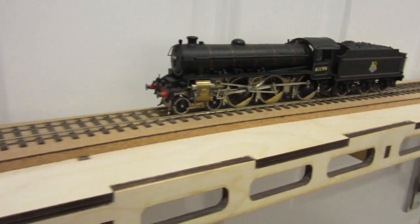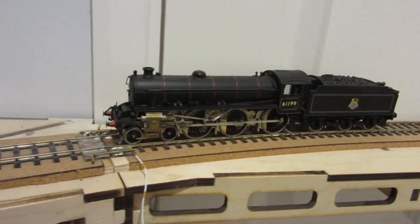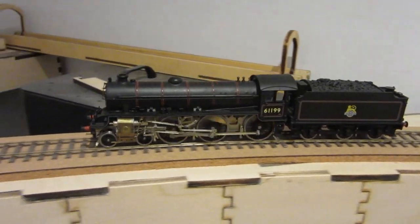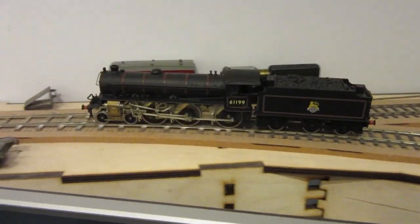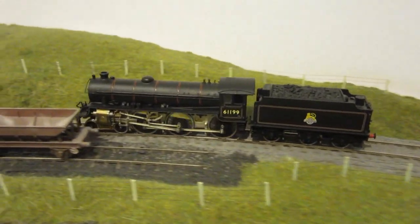It's now got a tender which I've coupled on the back, and taking it off the rolling road gives it a chance to stretch its legs. As you can see it's negotiating its way quite well round my 40 inch radius curve, which is pretty tight for Scale4 but works for me.